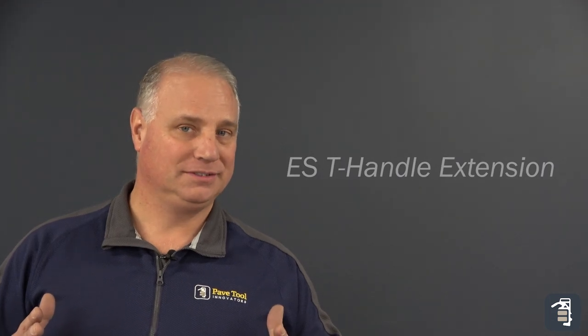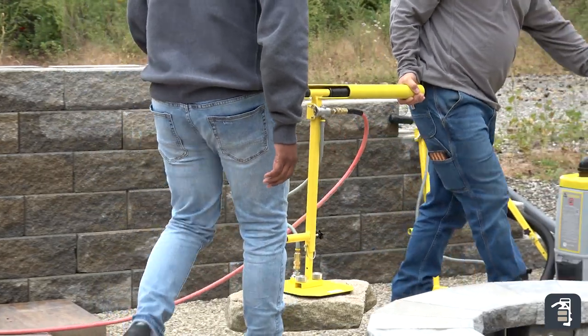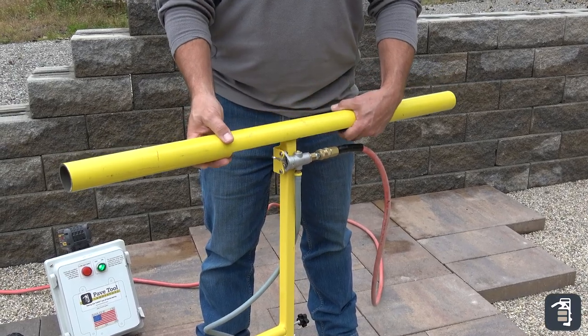Thank you again for watching this week's Tip of the Week. Our T-Handle extension is now available. Some of you have gotten a little sneak preview of this unit — a great unit for clipping right onto your T-Handle.